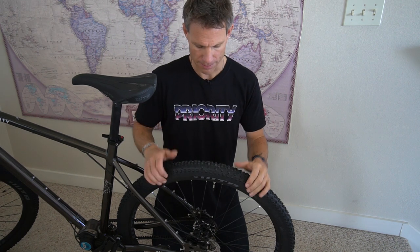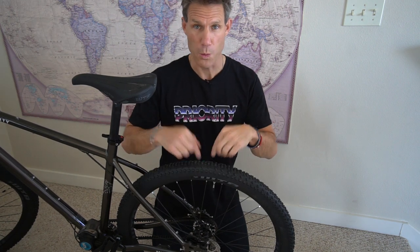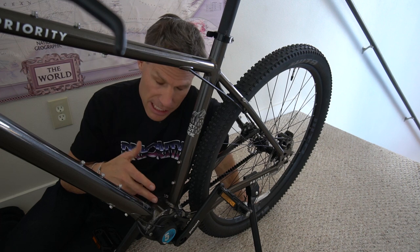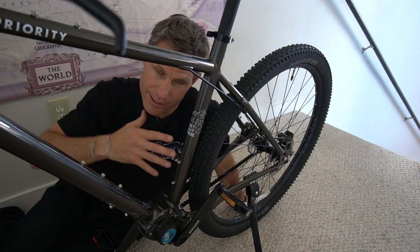This tire has a tougher compound than the tire I used on the Divide, so it should be more durable. I love tubeless — all my bikes have a tubeless setup, and yes, tubeless is the way to go. It will ship with tubes, but if you want to convert it to tubeless, no problem.